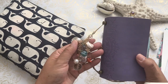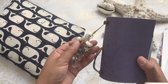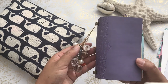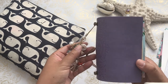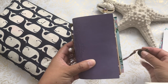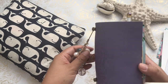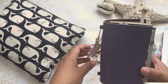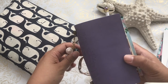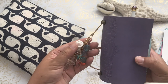My husband and I were deciding where to go on vacation, and we did decide to go to Akumal, Mexico, which is an hour and a half south of Cancun. I took out this Micro Traveler's Notebook that came with the kit. I used a lot of her ephemera pieces and I will show you what I did, how I decorated it, how I set it up, and I'll do a little quick flip through.